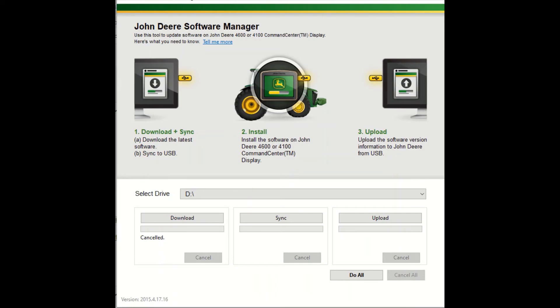The next step will be to insert your flash drive into your laptop or desktop computer. You'll also want to make sure that your flash drive is clean. From here you will select your drive from the drop-down below. Once you have your drive selected you will click do all, and this will download the software onto the flash drive.